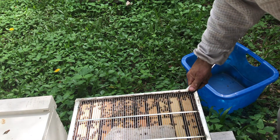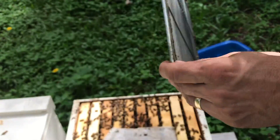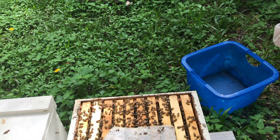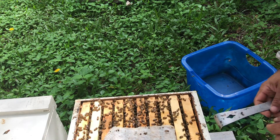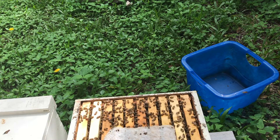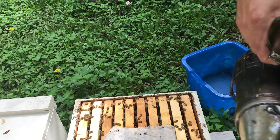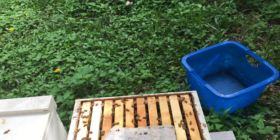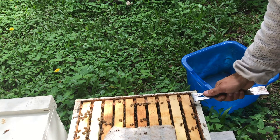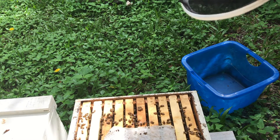I'll go ahead and pop open this hive and take the queen excluder off and set that to the side. First thing I want to do is look for the queen. I'm super afraid of shaking a frame of brood into a box and accidentally scooping her up, putting her into the mite treatment bin, and killing her with alcohol. That's my biggest fear, so I'll go through this real quick to find her.